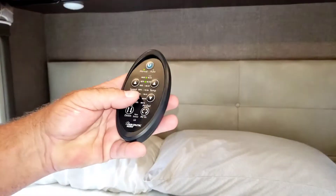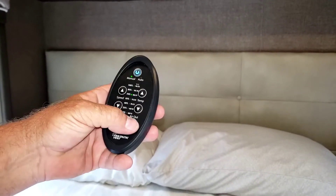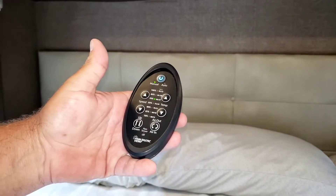Take a look at the remote — you can adjust this to however you like. And you can reverse it so that it blows in or blows out.